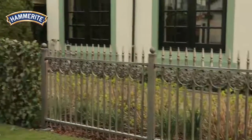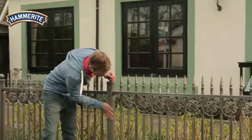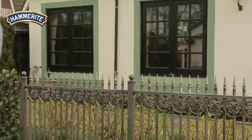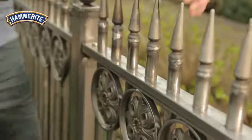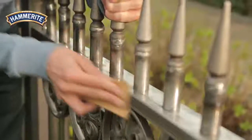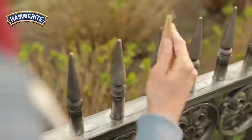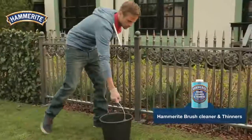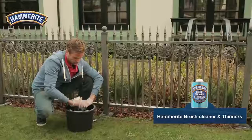For a new iron fence, only a minimum of preparation is required. Because Hammerite metal paint can be applied directly onto metal, there is no need for a primer or base coat. The only thing you need to do is sand and clean the surfaces, then rinse off and allow time to dry.